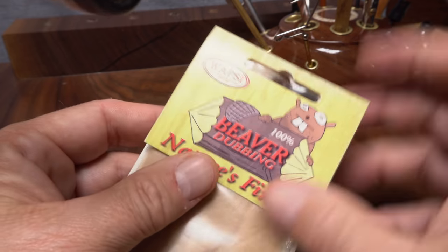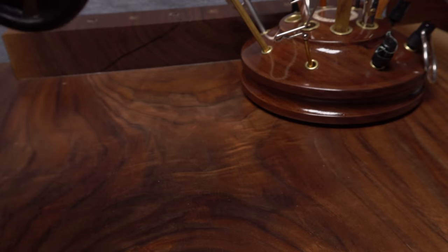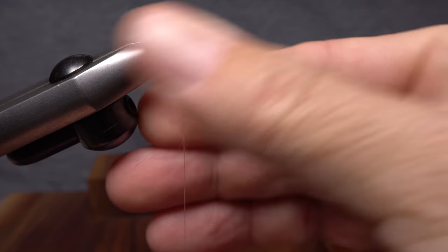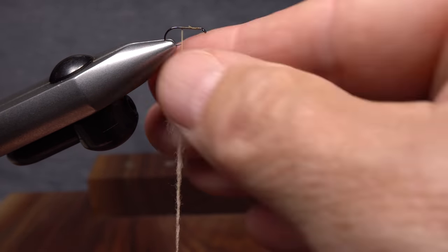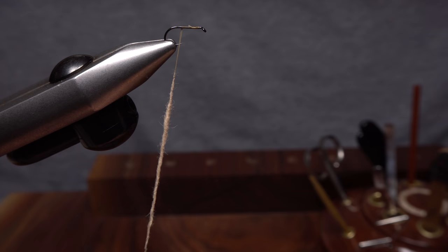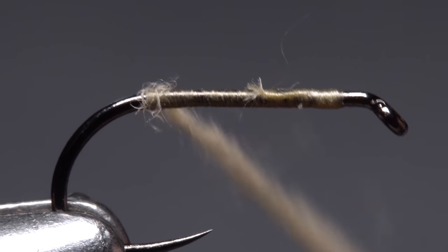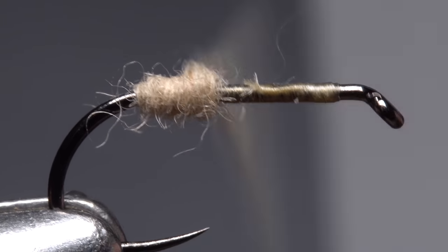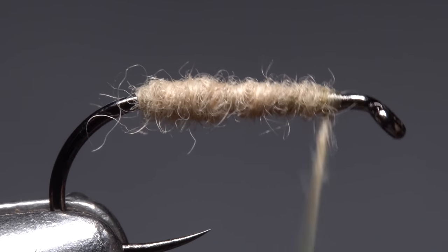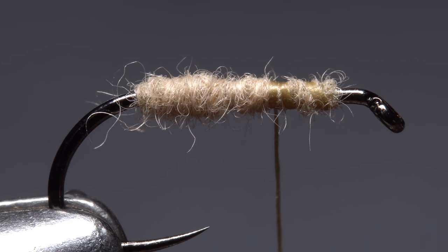The dubbing for the body of the fly is really up to you in terms of color and type. Here I'm using Tan Beaver. The body's going to be fairly slim, so you don't need much. Use the dubbing to build up a slender 2-inch long noodle on your tying thread that lightly tapers from thicker at the top to thinner at the bottom. Start taking wraps with the noodle so the dubbing begins right at the start of the hook bend. Make touching wraps forward to build up a body that's a little bulkier in the hind end and tapers down to almost nothing at the hook eye. End with your tying thread about one-third of the way down the hook shank from the eye.